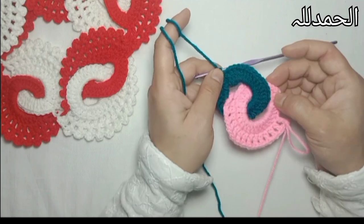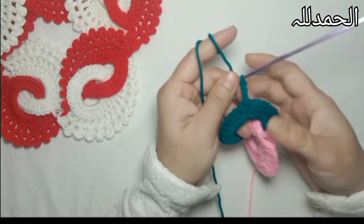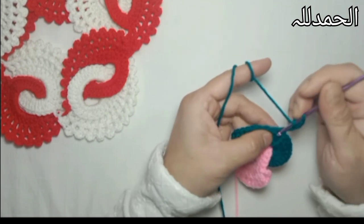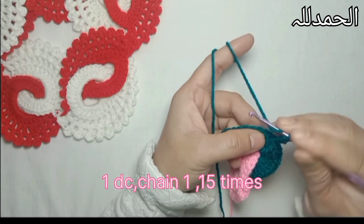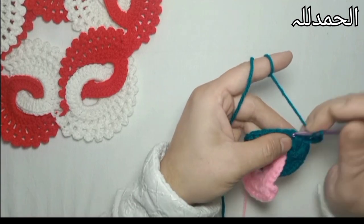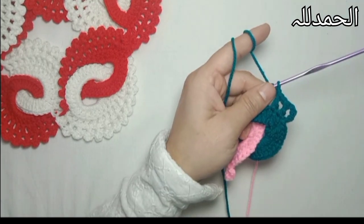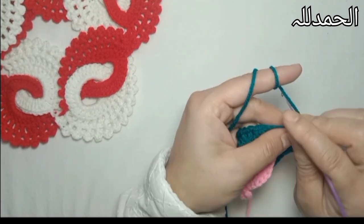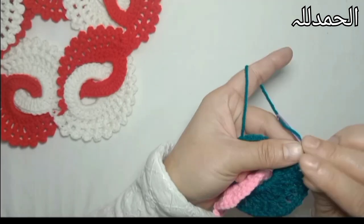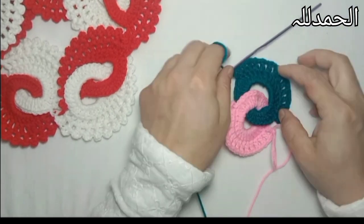Now you can see how it looks. Chain 4 - as we have done, chain 3 counts as one double crochet and one chain for spacing between double crochets. Yarn over and one double crochet, and one chain for the next 15 stitches. I'm going to make one double crochet in each next stitch with one single chain spacing. Now it's done - you can see I have made 15 double crochets in 15 stitches.